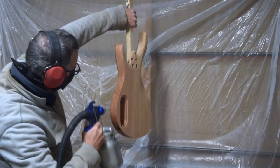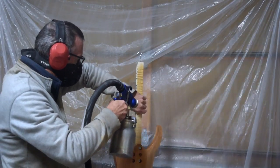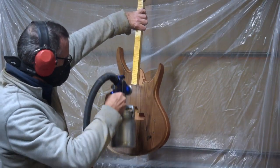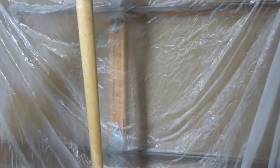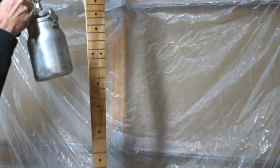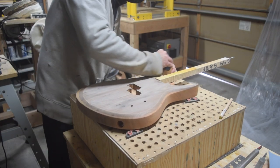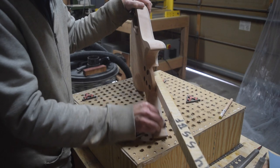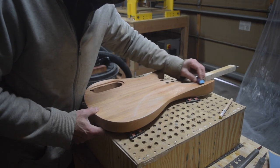Both the neck and the body are going to get a coat of my water-based sanding sealer, mainly just to prep the wood for the next steps in the finishing process. After spraying a seal coat on the neck, I'll set it aside and focus on applying finish to the body. The seal coat is intended to help promote the consistent absorption of the color stains I'm going to be applying. So before I can start to apply the stain, I need to sand off the excess from the surface while leaving the sealer in the open end grain.